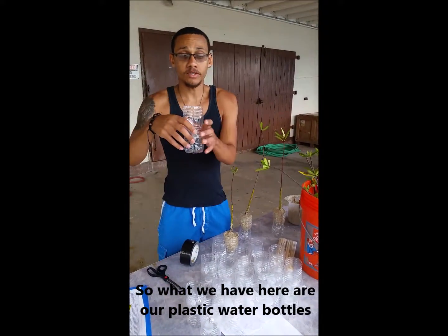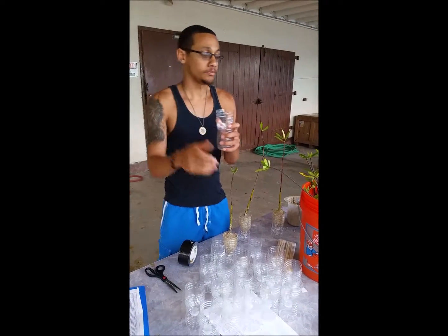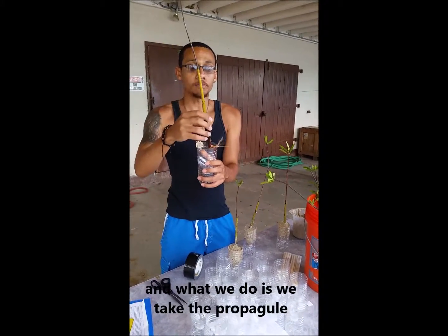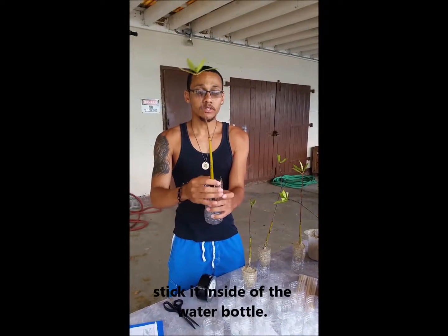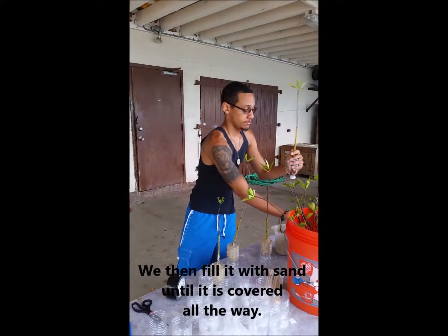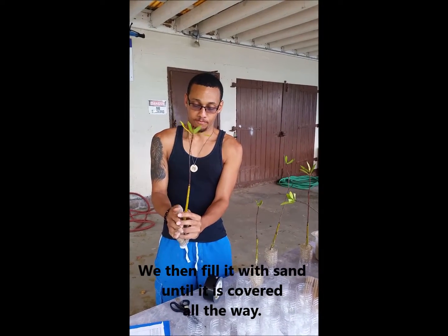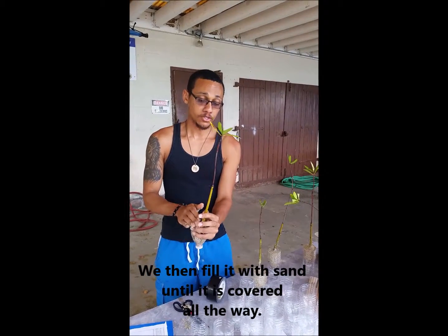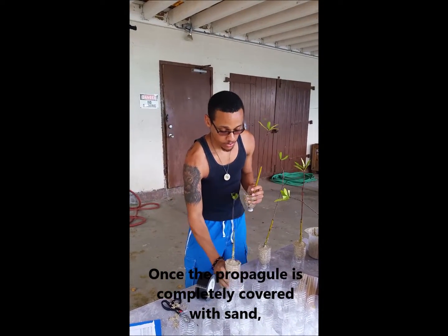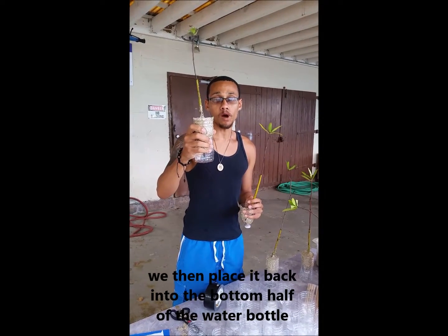What we have here are our plastic water bottles — we cut them in half and then inverted them. We have our red mangrove propagule, and what we do is we take the propagule, we stick it inside of the water bottle, and we then fill it with sand until it's completely covered.